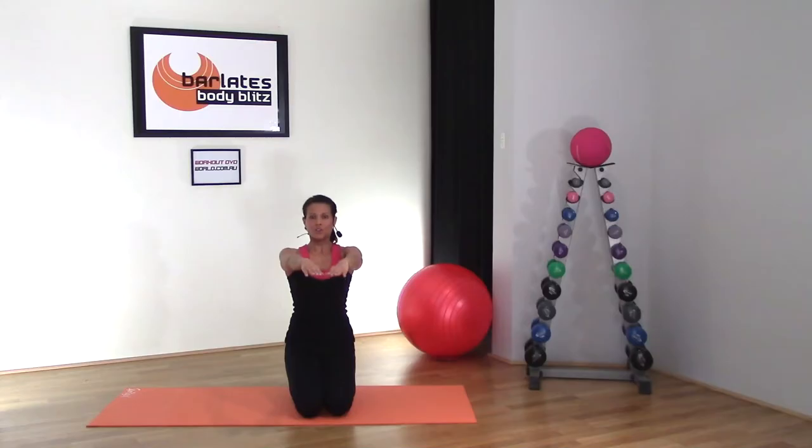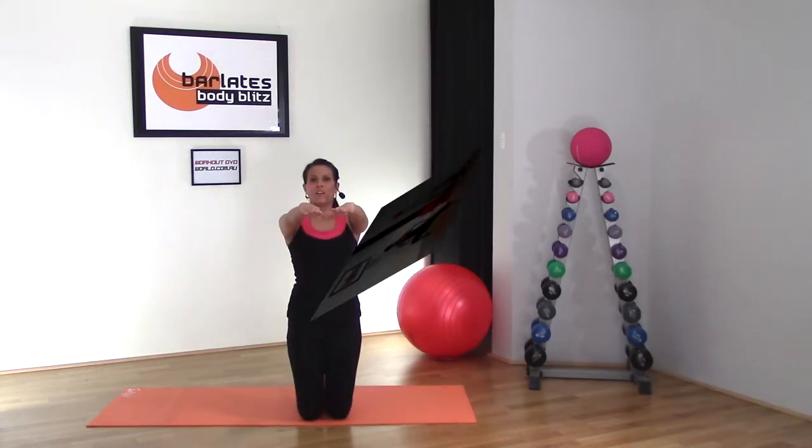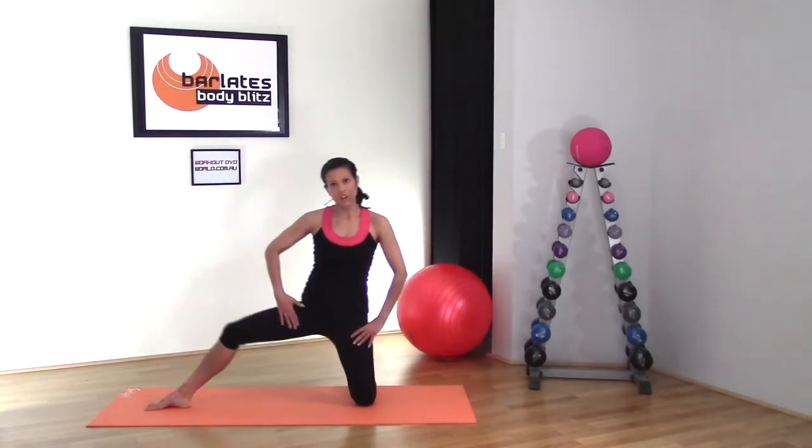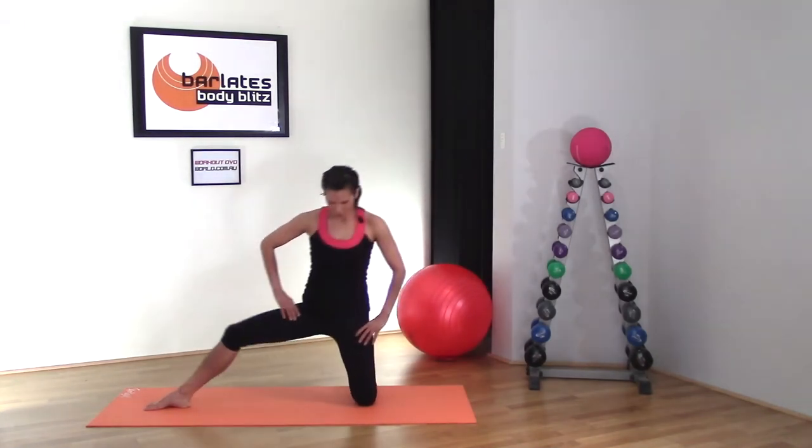One, two, three, and tuck up. You're lunging into that leg. You should feel your inner thigh stretching and opening up.